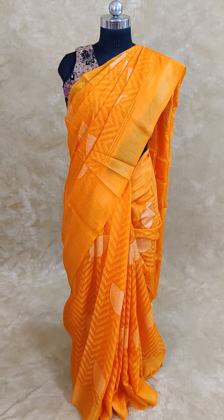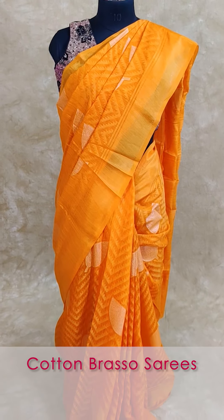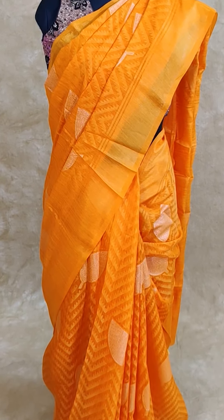Hi, hello, welcome to Vastakla The Queen's Collection. In the video clip, you can see cotton brasso sari's different shades.